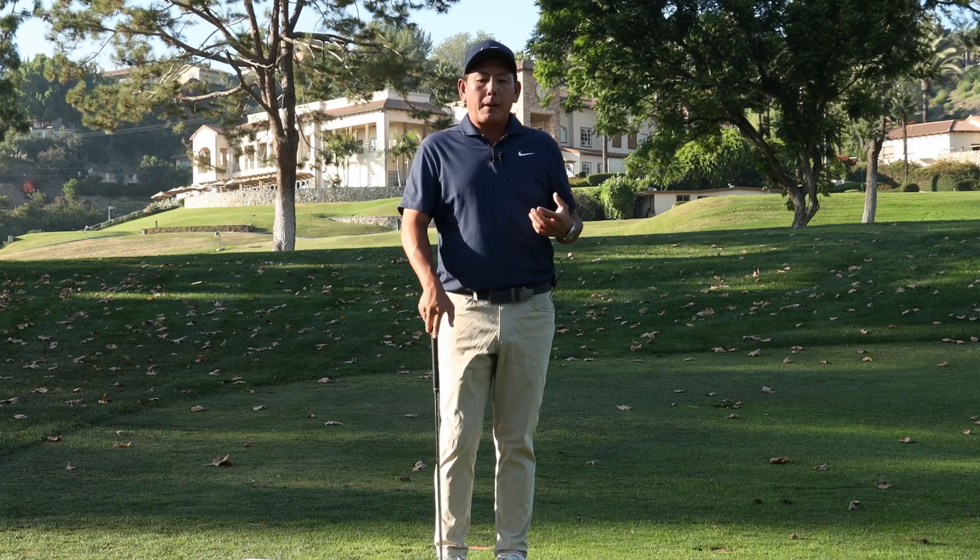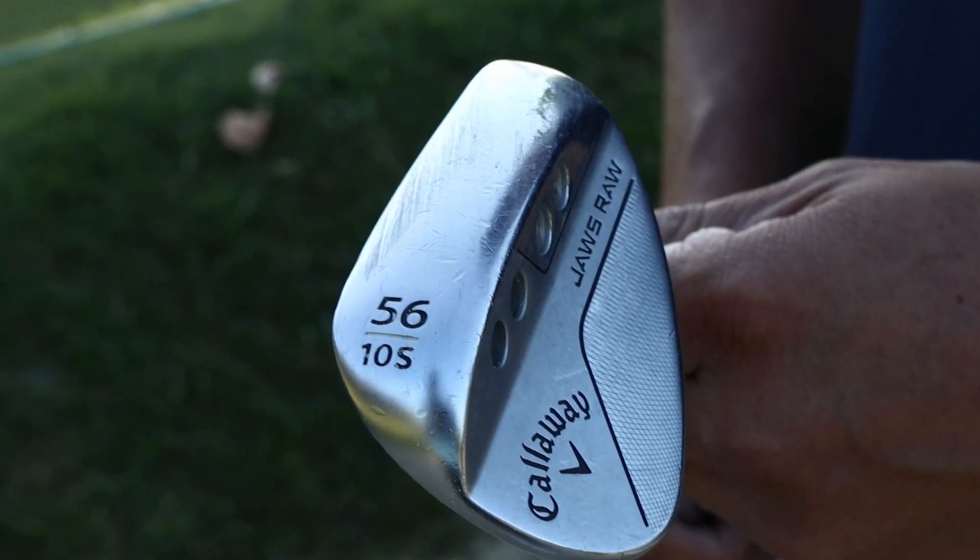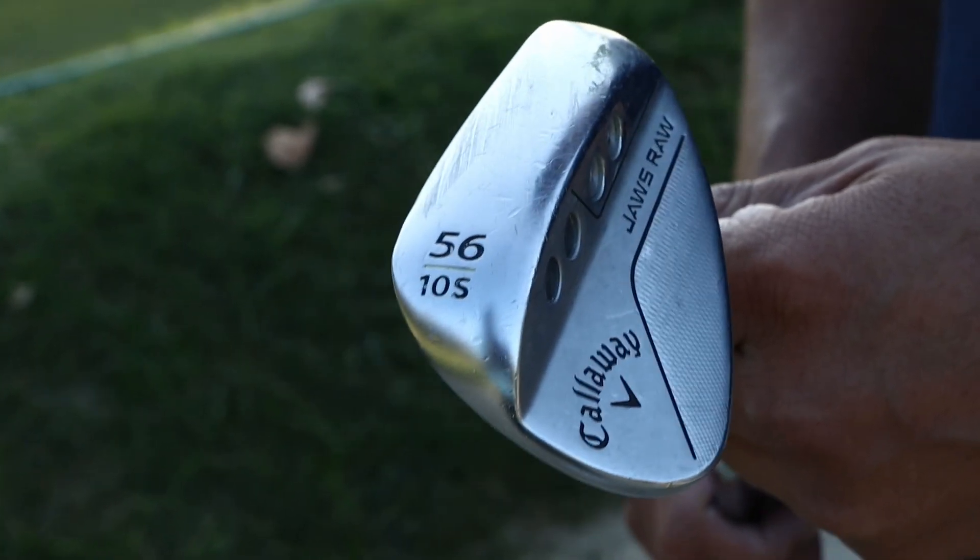Club selection: I like to always start this basic pitch shot with my sand wedge, which is 56 degrees.